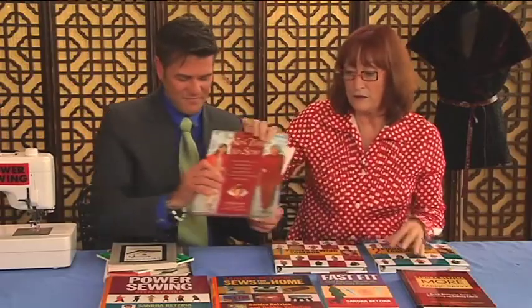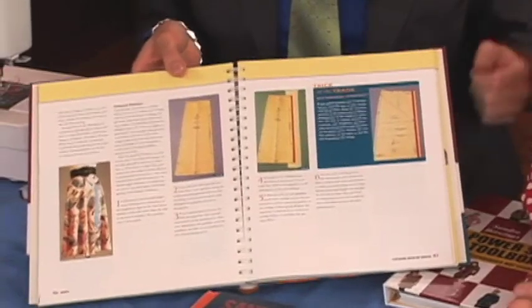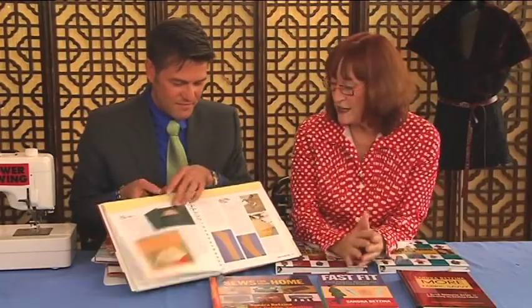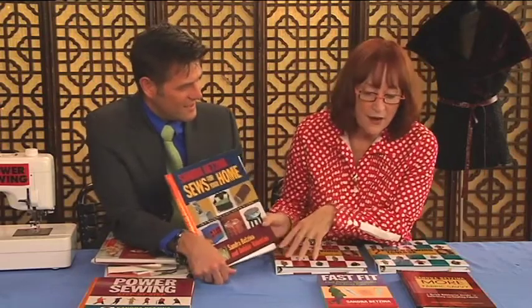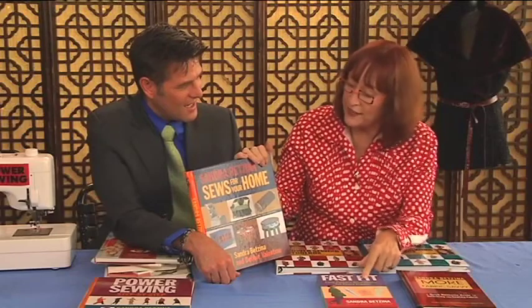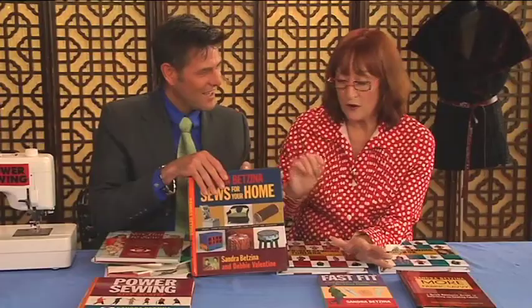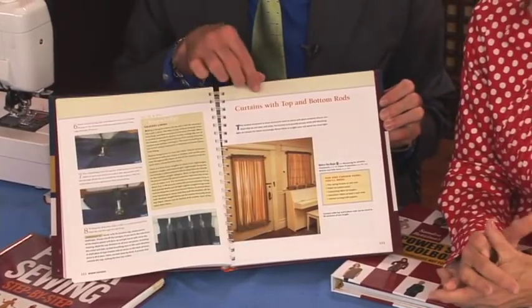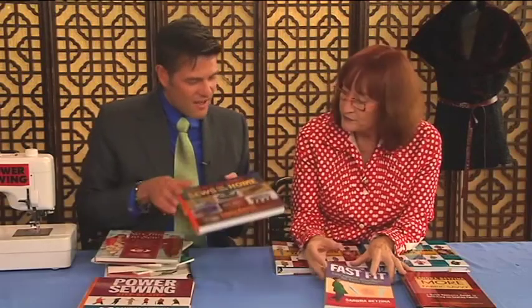I published No Time to Sew with Rodale Press - they no longer do sewing books, but they sold 150,000 of those. Then Power Sewing Step by Step with Taunton Press - it has 500 colored photographs, and the photo shoot alone was three weeks. It takes me two to three years to write a book. Then I wanted to do a book on fit and fabric, but Taunton Press wanted a home decor book. So I said I'll write one if you put me together with somebody actually in the home decor business, because I want to know how to make those $150 pillows and draperies. I made every single one of the samples in it.